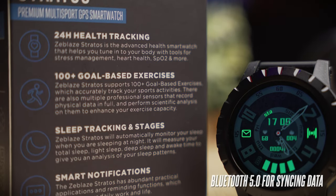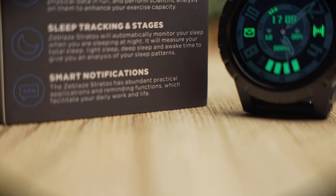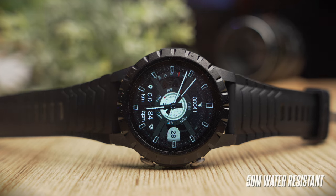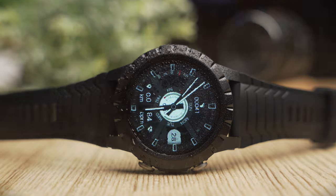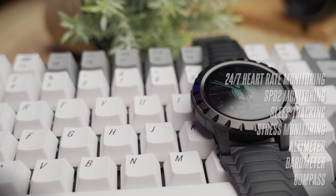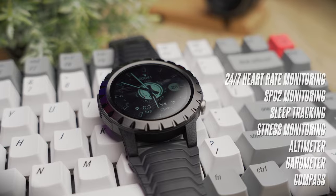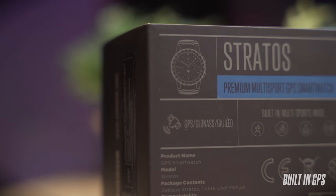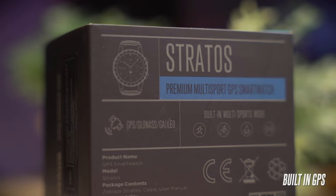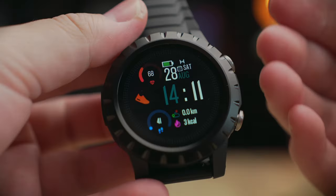The Stratus comes with a Bluetooth 5.0 chipset, which is sufficient for syncing data to your smartphone quickly, but it doesn't support connecting external power meters or heart rate sensors. The watch is also rated at 50 meters water resistance, so you can bring it swimming and it should track your swims well. Key features include 24/7 heart rate monitoring, SpO2 monitoring, sleep tracking, stress monitoring, barometer, altimeter, compass, and built-in GPS — super well-specced for a budget watch.